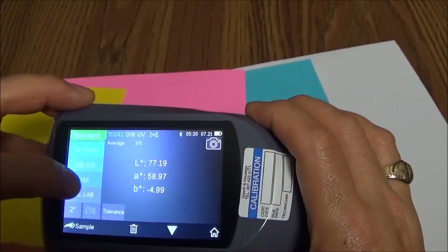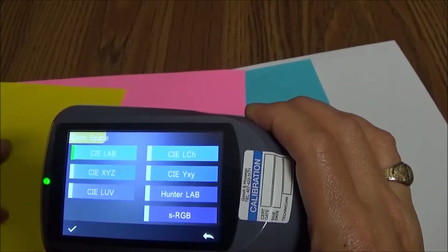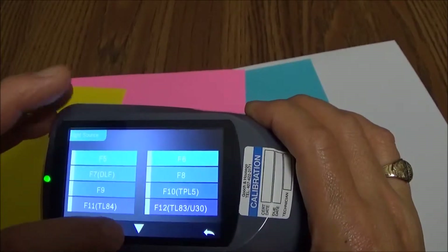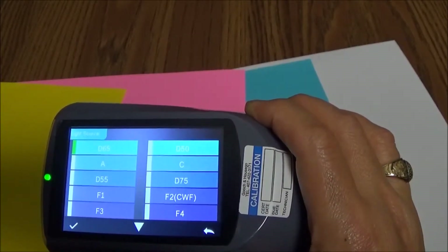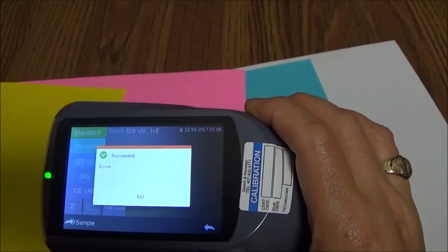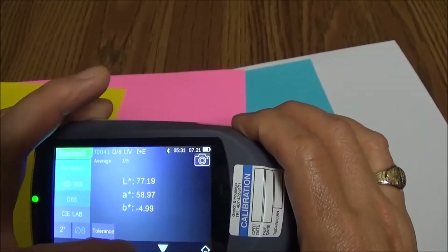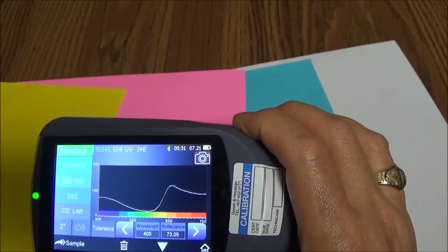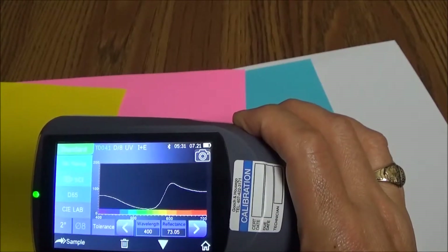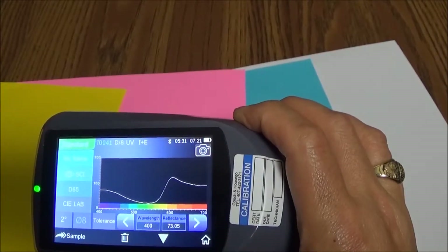You can also choose your illuminant. We're set to D65, but you have a choice of eight different illuminants — illuminant A, C, etc. — which you can select. And if you want to take a look at the spectrum for that sample, you simply press the down switch and go to the other page. If you want to discard the measurement, you press the little delete trash can icon.